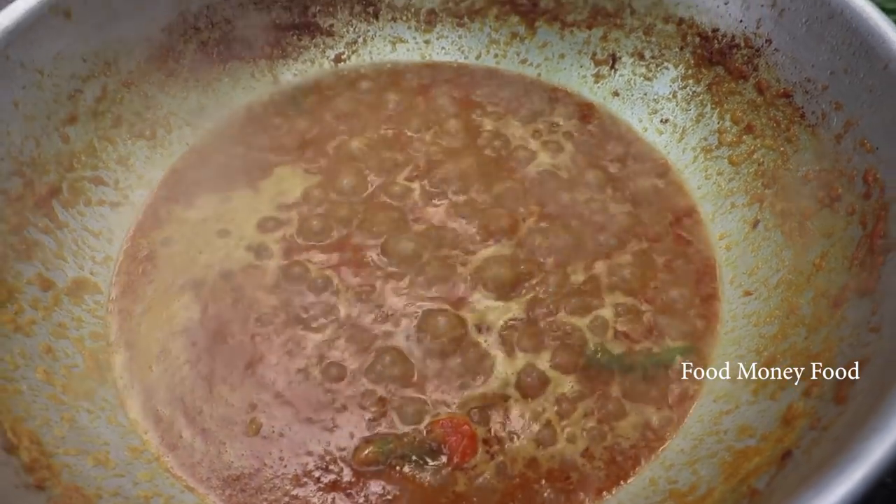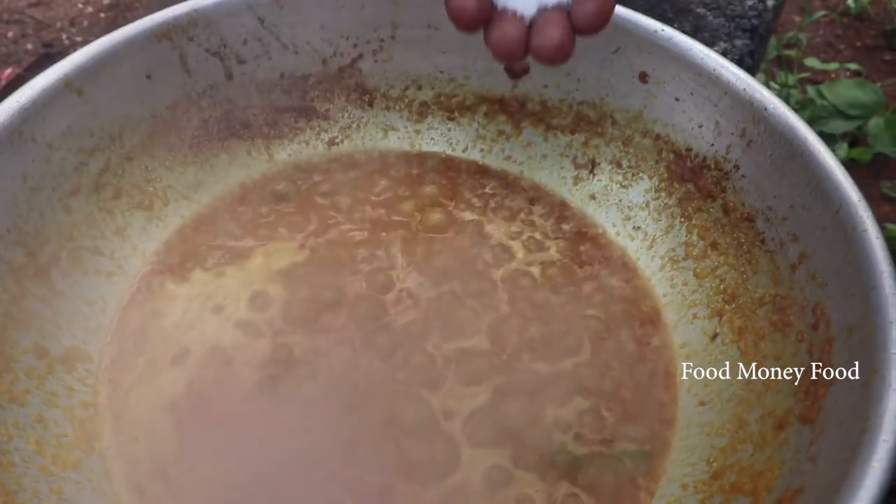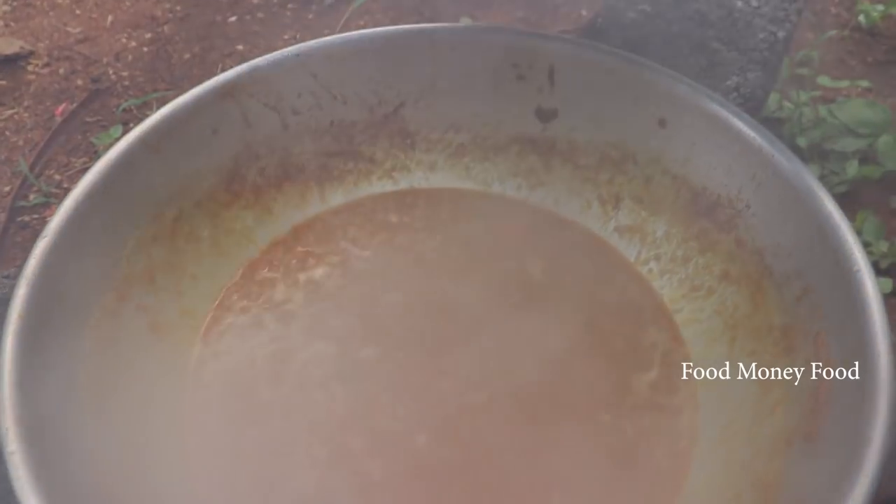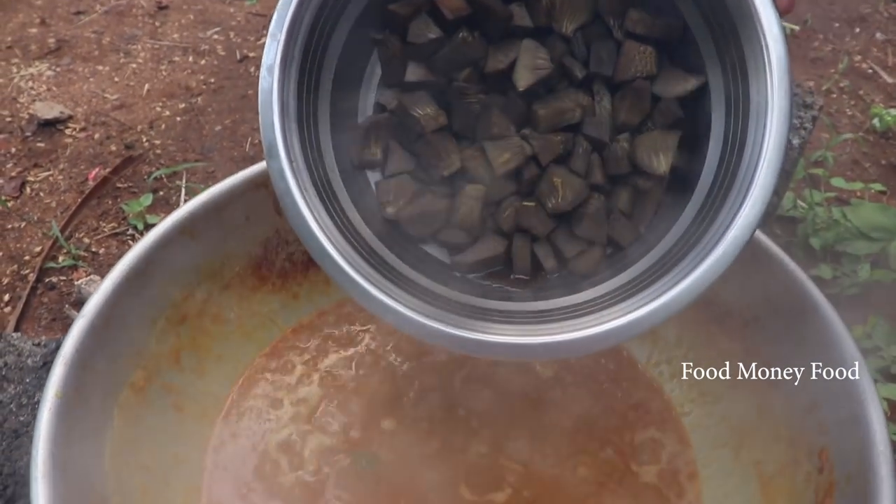The masala is good for the masala. I will add some curry seeds in the pan.